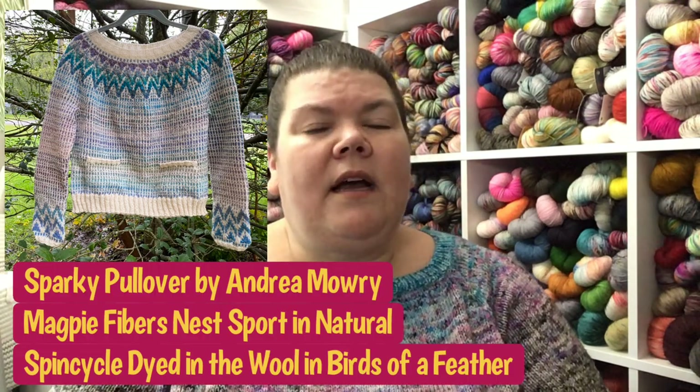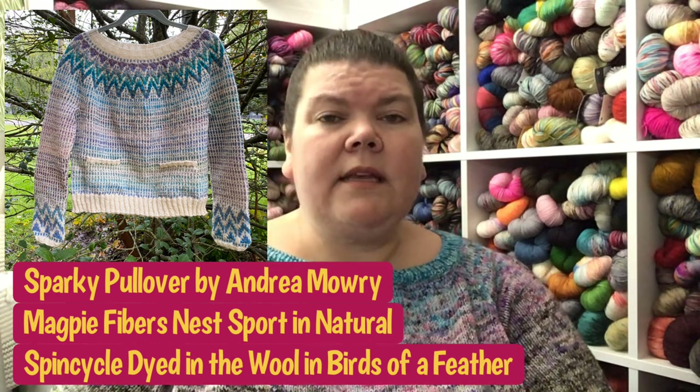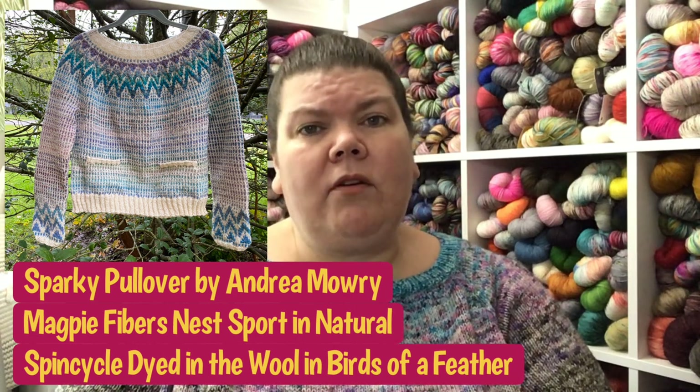That meetup is happening virtually a little bit later today. I knit both of these using Magpie Nest Sport and Spin Cycle Dyed in the Wool. The brown is a new color Magpie designed called Evil Beavers at Twilight, and the Spin Cycle color with that is Robin's Egg. The other is the natural undyed Nest Sport, and the Spin Cycle colorway is Magpie's exclusive called Birds of a Feather. Both were a dream to knit — I loved every minute. There are cute little pockets on the front and fun potato-chippy colorwork all over.